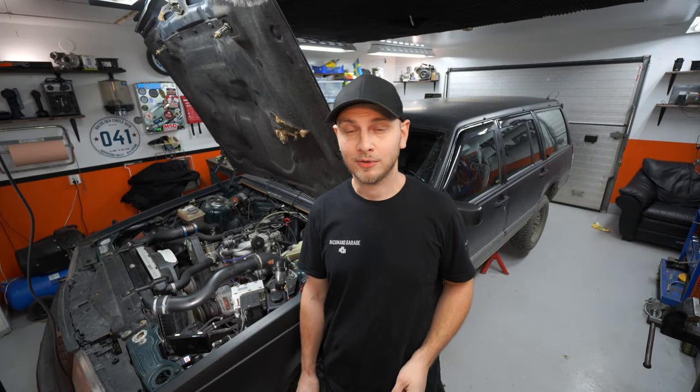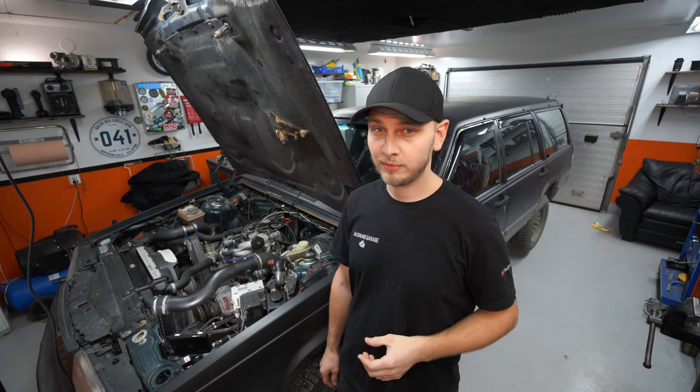Hi guys and welcome back to the channel. Today we're going to be taking a look at my Volvo 945. We're going to be swapping out the exhaust system on it because it's completely rotted out. But before we get started with that, let's go over to the table here and do some unboxing of the things I bought during the Black Friday weekend.